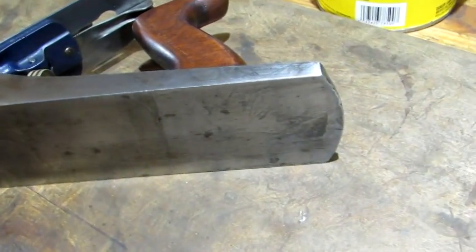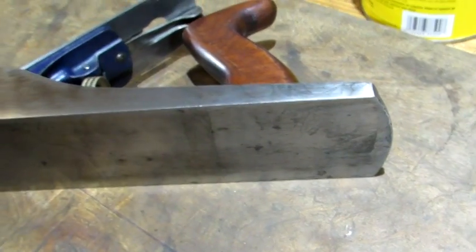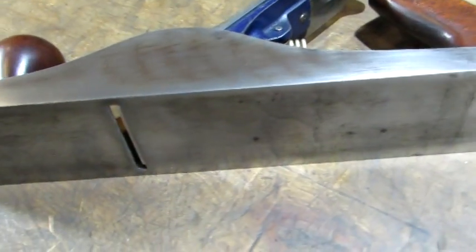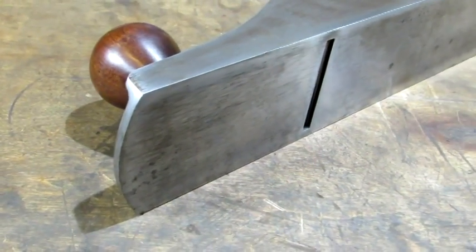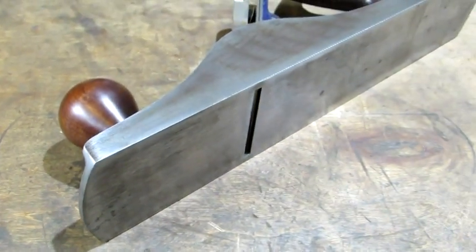It has a patina on the machine surfaces. If anybody doesn't like it, a little staining — you could lap it out, but I think it's perfect just like it is.